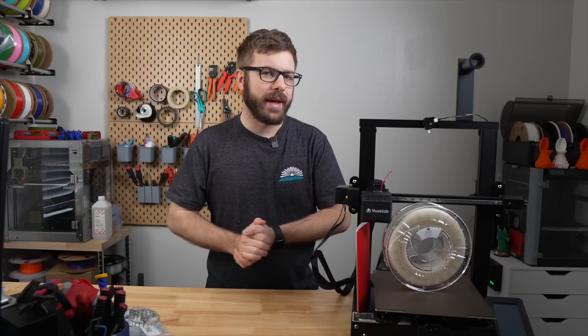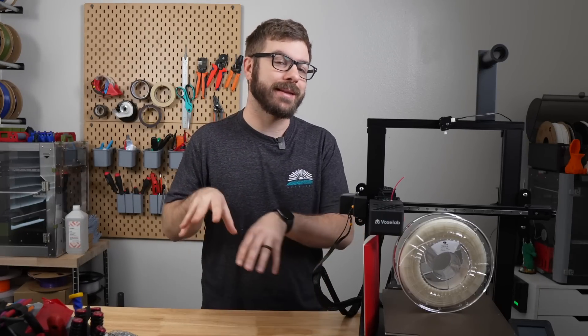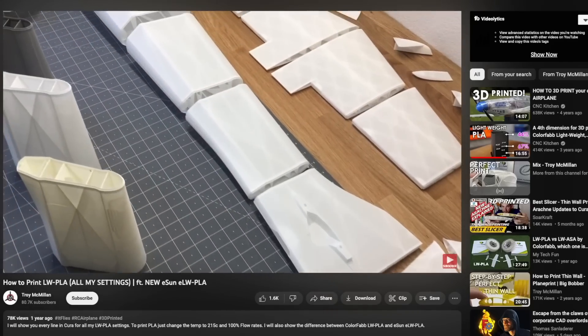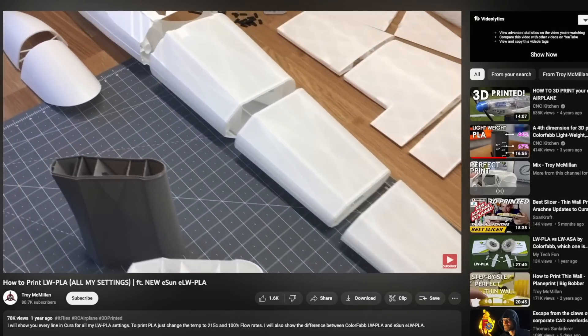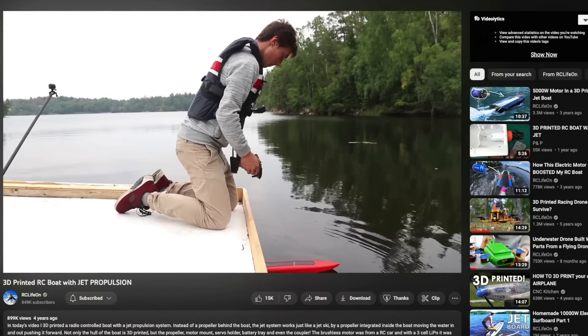So why would you want to print with a lightweight PLA? Well, there are lots of applications where having less weight and less density can be very handy. One application that immediately comes to mind is the world of RC — being able to print out lightweight parts for things like boats or plane parts is an awesome use for this material.